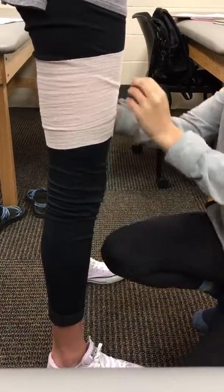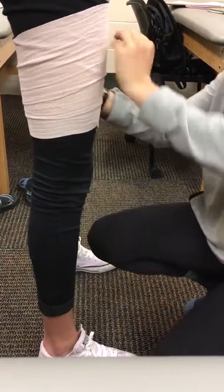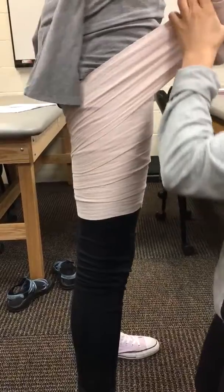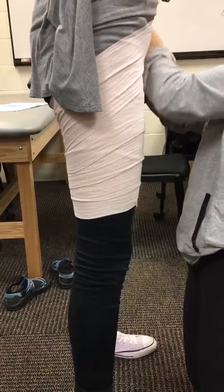We're going to provide compression — you want to do it tight but not too tight that it cuts off your circulation. Then you're just going to over wrap distal to proximal, and once you get to here, pull tight and wrap around the athlete.